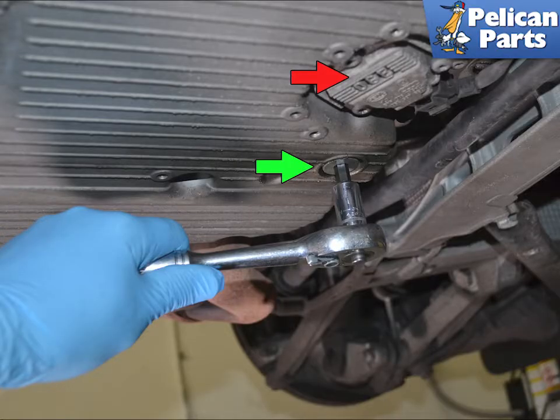Modern water-cooled Porsche engines should see ideal oil temperatures in the range of 220 to 225 degrees Fahrenheit. The 3.8 and 4 liter engines can see temps in excess of 300 degrees Fahrenheit during track use.